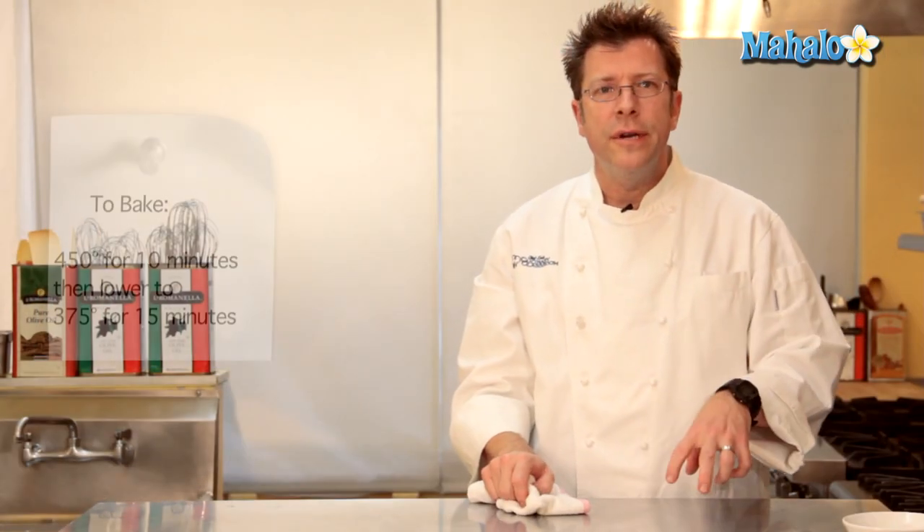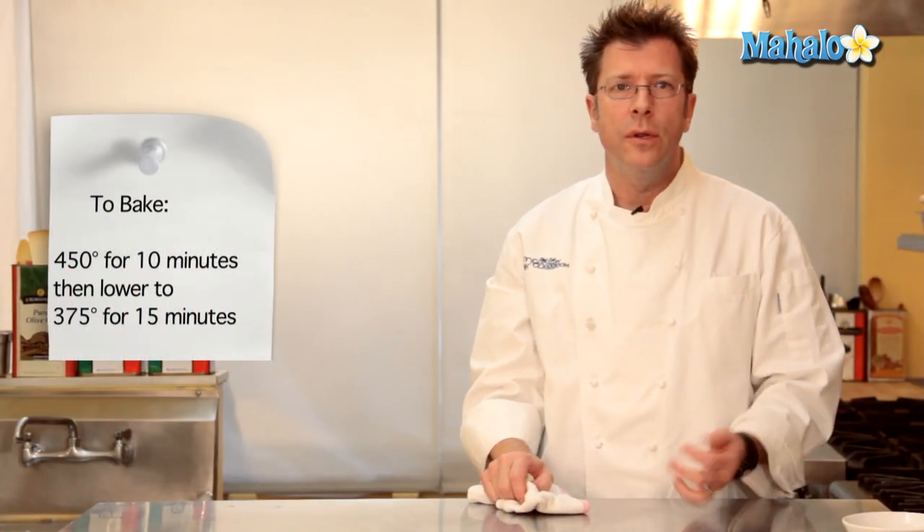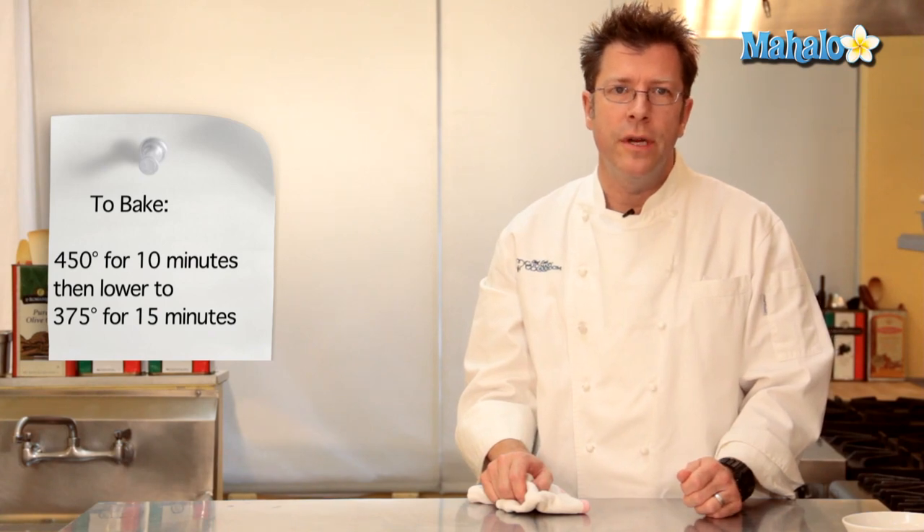I've rotated the pan 180 degrees and I'm going to lower the oven temperature from 450 degrees down to 375 and set my timer for another 15 minutes. Once the dough starts to get really nice and golden brown and even has some cracks on the outside of it, it's done.